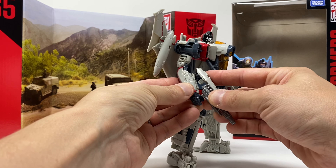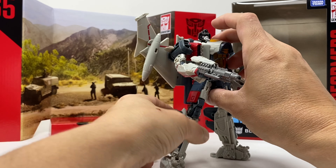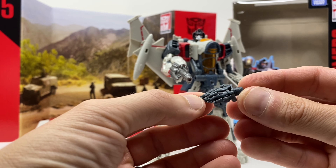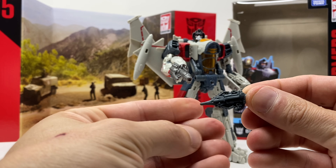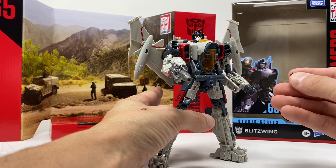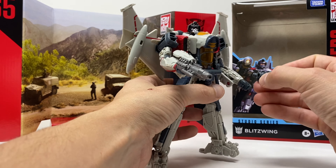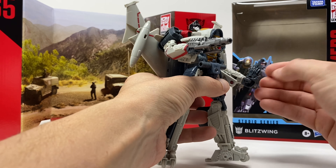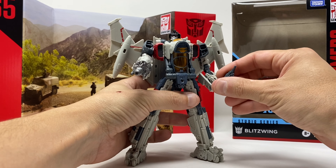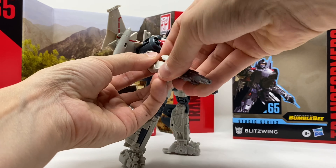It looks as if it's his arm, and this thing that looks like his hand — looks like a knife — and I'm sure it's what he used to take away Bumblebee's voice box. But instead of it sliding in, he has his hand hold a hand, and that's pretty dumb in my opinion. So I'm going to remove these weapon bits.